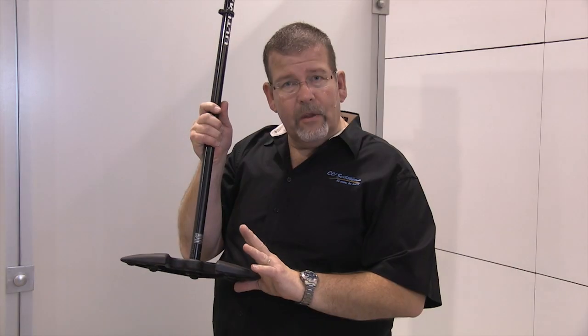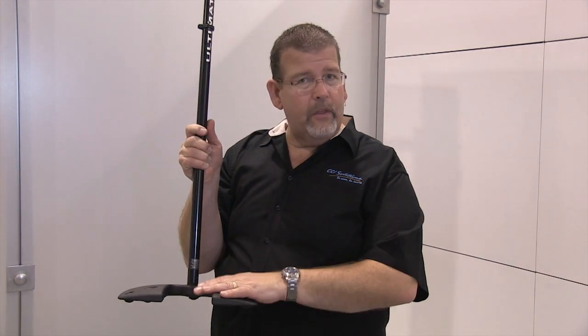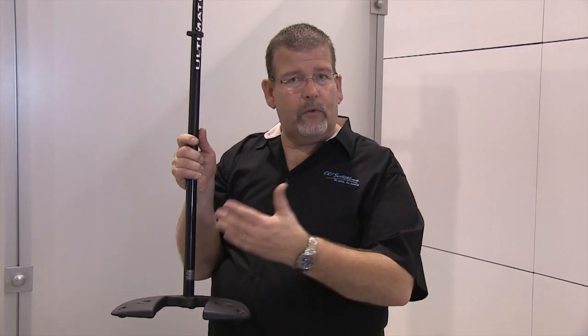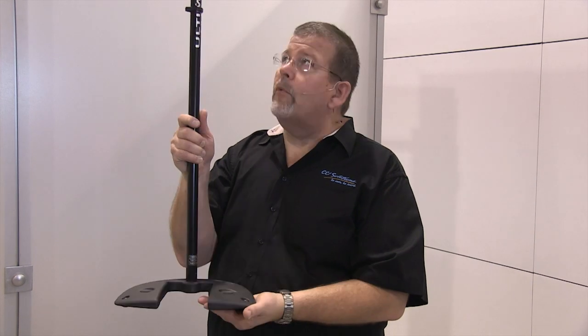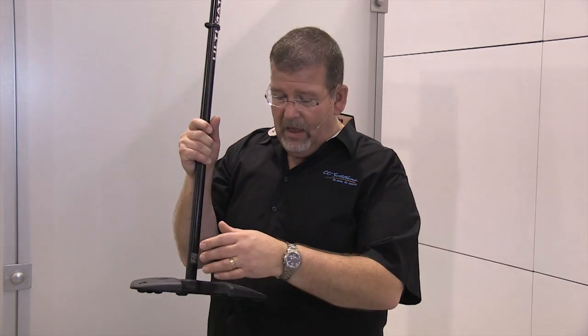It's also a heavily weighted base, so it's not a great one for touring around or if you want to travel. But if it's one that is just staying up on the stage, going into storage, coming back out, this base will keep this microphone stand upright. It's very heavy, it's very nice, and it's sculpted again to stack multiple stands.